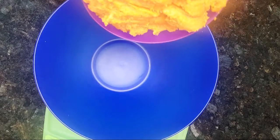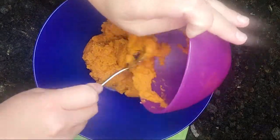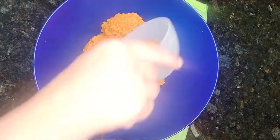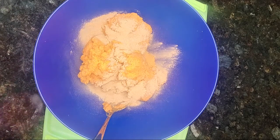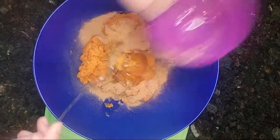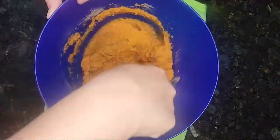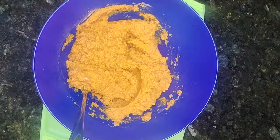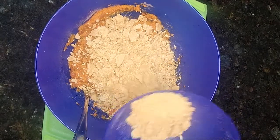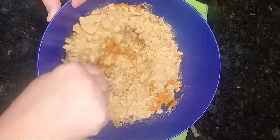You're going to start by adding your pumpkin to the bowl, and then you're going to add pumpkin pie spice and the honey. Mix it well. And then you're going to add your crushed graham crackers. I like to leave a little bit of crushed graham crackers to add on the top, too, for a garnish.